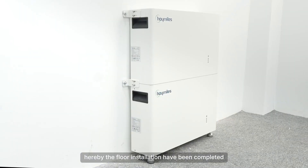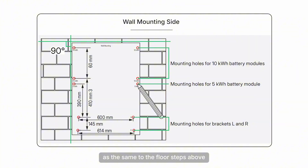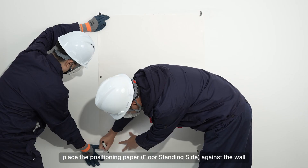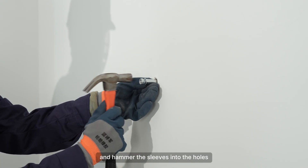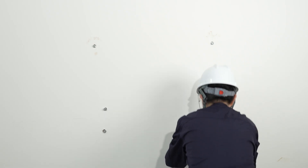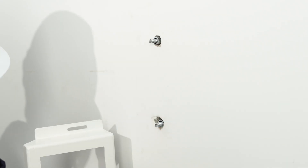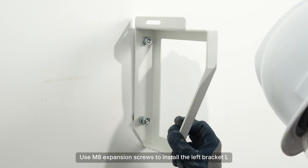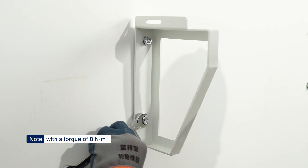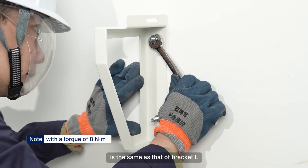Hereby, the floor installation has been completed. Next, we show the wall mounting installation, similar to the floor steps above. According to the actual installation, place the positioning paper against the wall, mark hole positions, drill holes, and hammer the sleeves into the holes. Place bracket L on the bottom two holes and use M8 expansion screws to install the left bracket L. The method for the right bracket R is the same as bracket L.